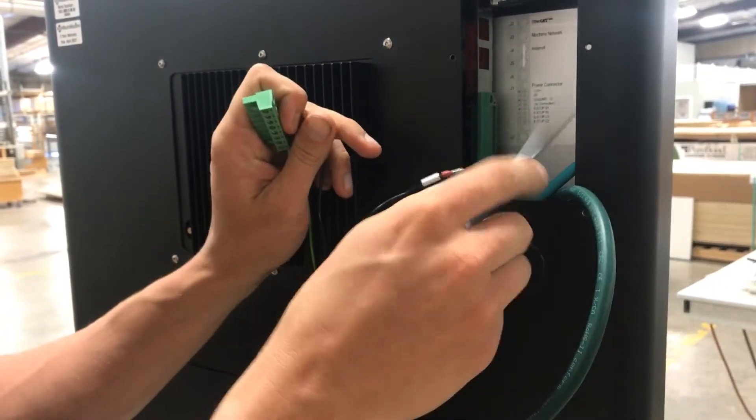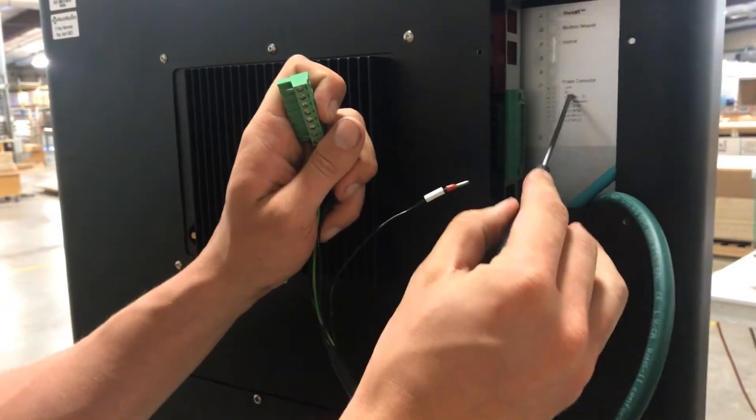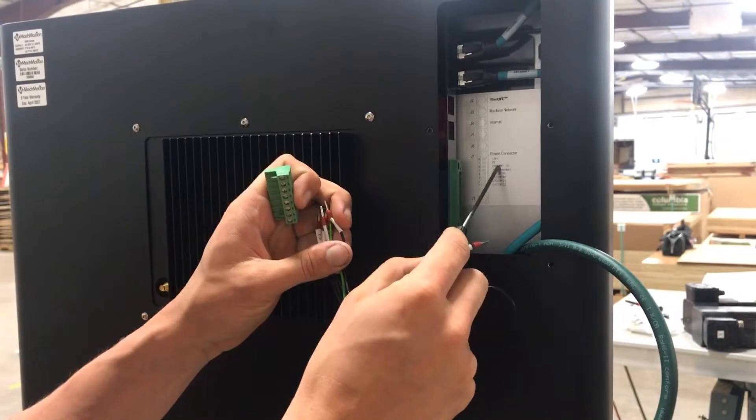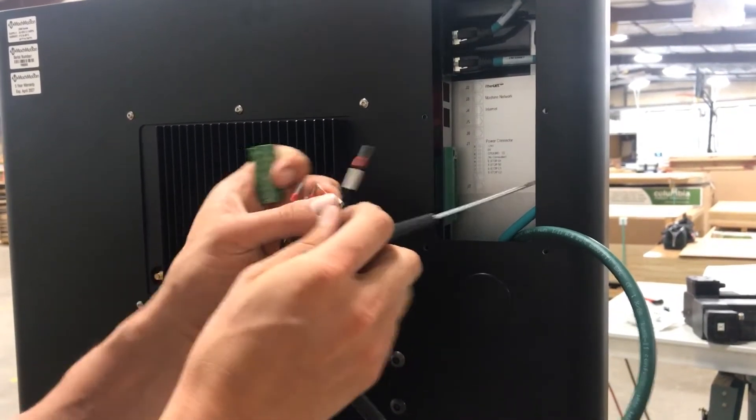Again, where to land everything is listed right here. It says 24 volt, then our zero volt and ground. So we'll just hook it up like so.